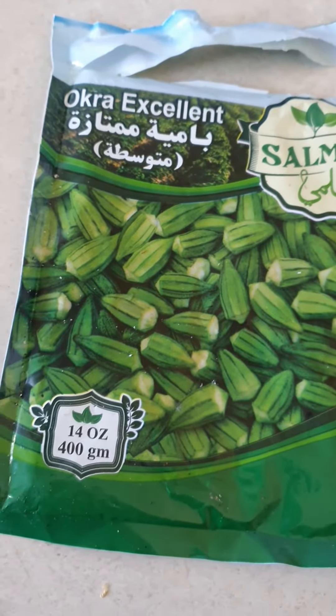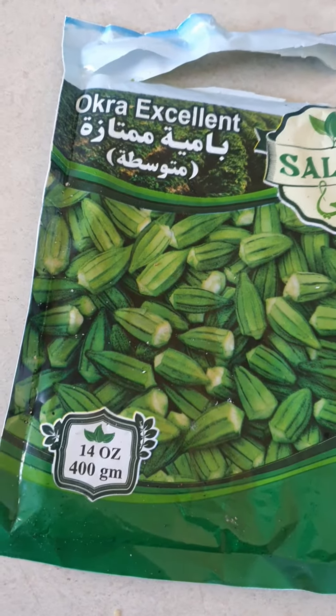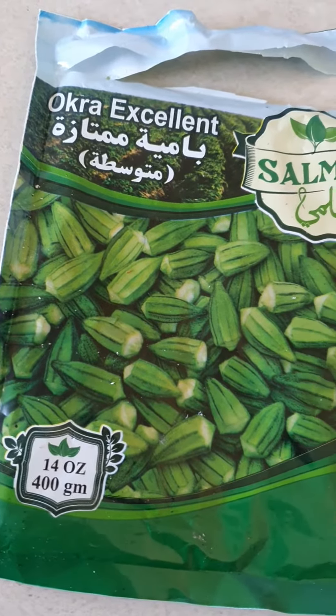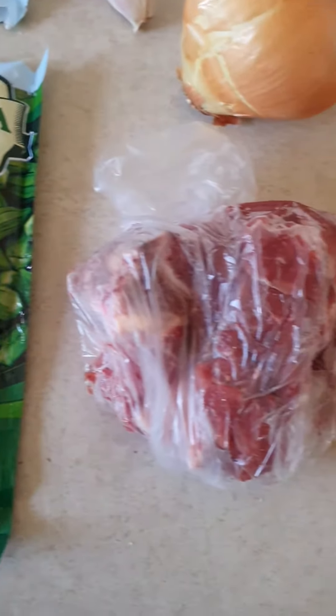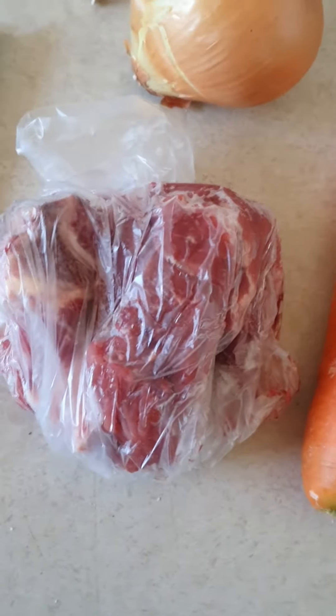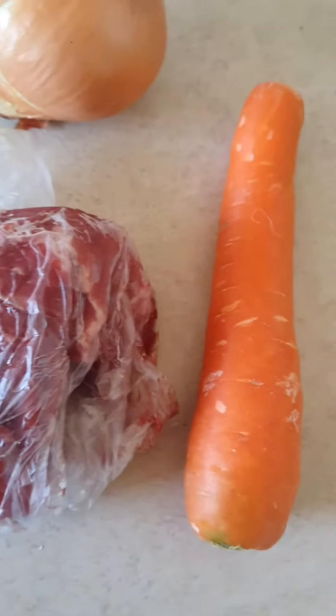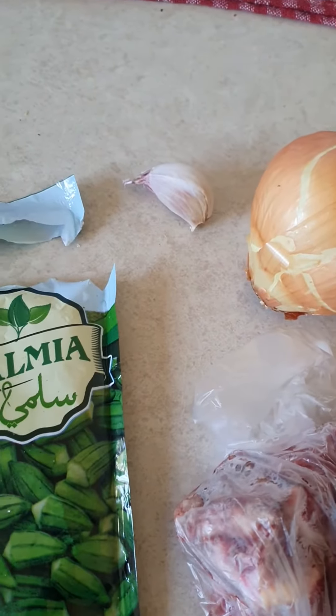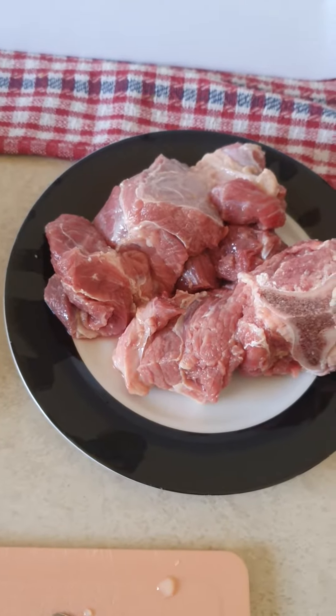Good afternoon guys! Tonight we're making ourselves dinner — I'm going to make okra. All you need is beef neck, one carrot, one onion, and two garlic cloves.